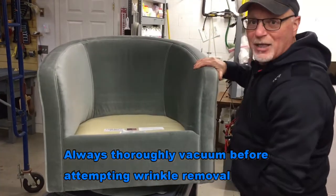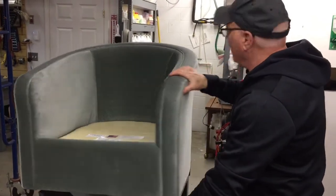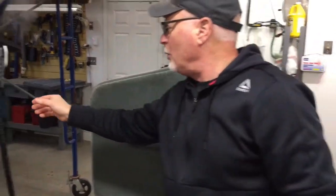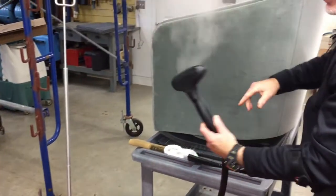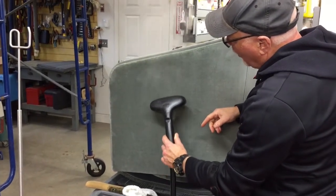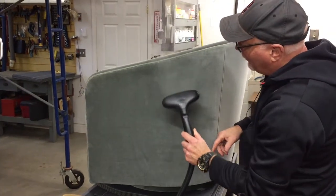We always do a pre-vacuuming and a cleaning before we try to steam. Now what the process is — briefly — is you would use this, a Jiffy steamer. You would use a steamer like this. And without actually touching the fabric, you would use the steam coming out of here to somewhat moisten this velvet fabric. And what you're trying to do is reset it.